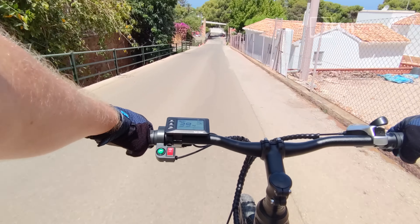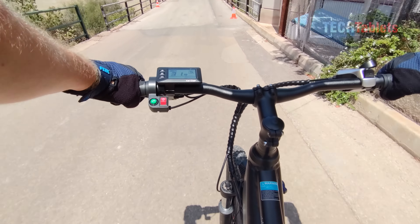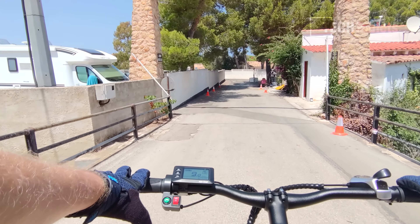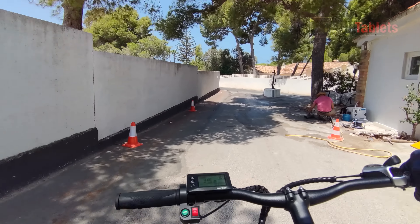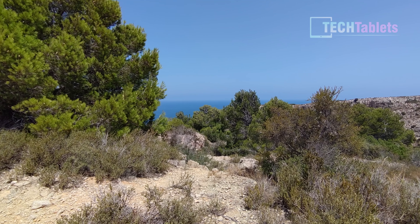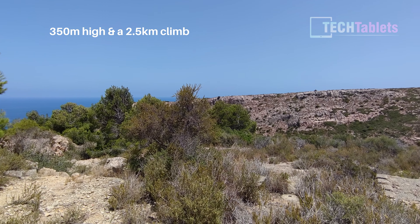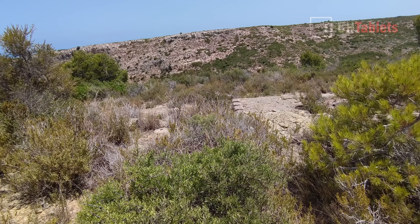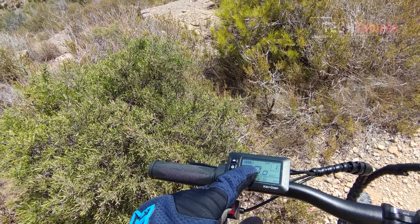Testing the mechanical disc brakes: I would have preferred hydraulic, but that would have pushed the cost up. After feeding them in over the last 20 kilometers they have definitely improved. I ride down at a reasonable speed and brake as hard as possible — not amazing braking performance. The pads still need a little bedding in, and really I wish they had gone with hydraulics.